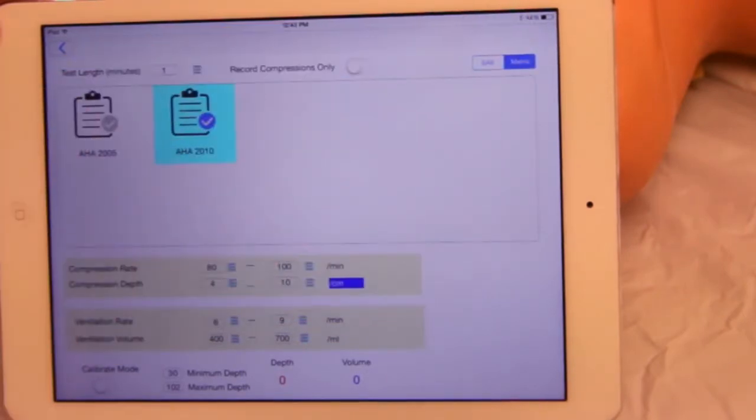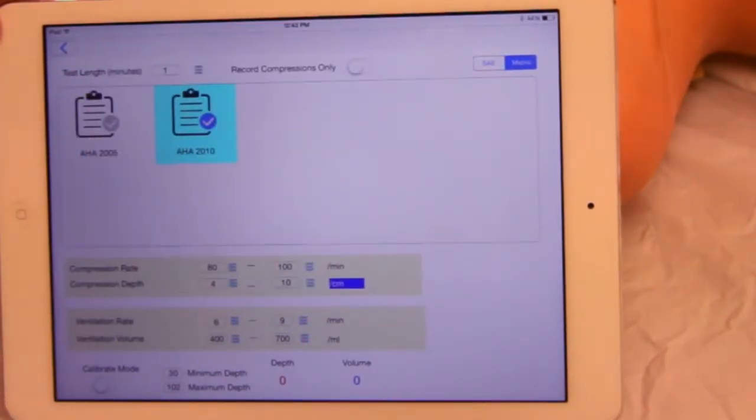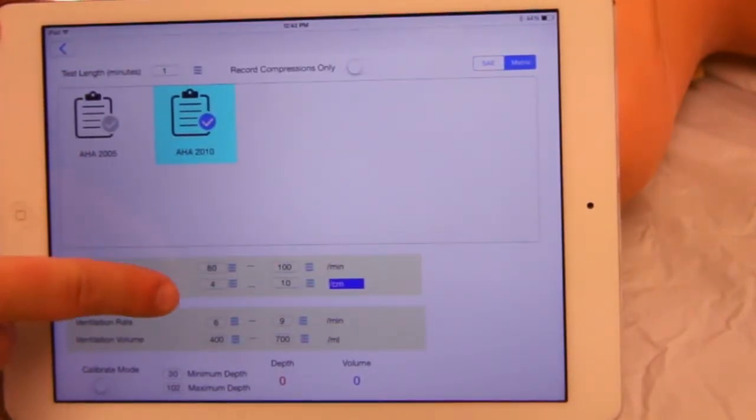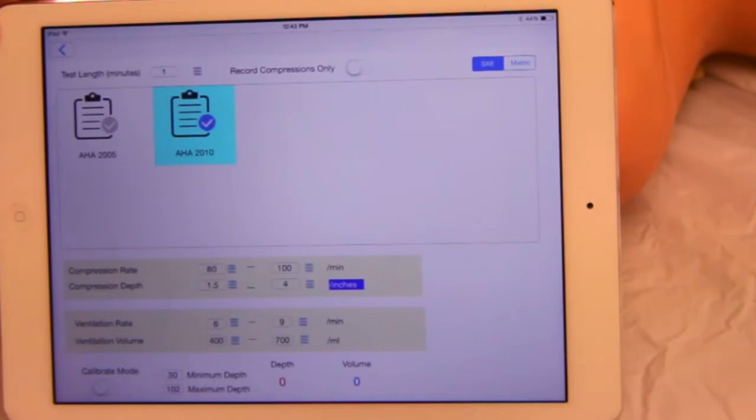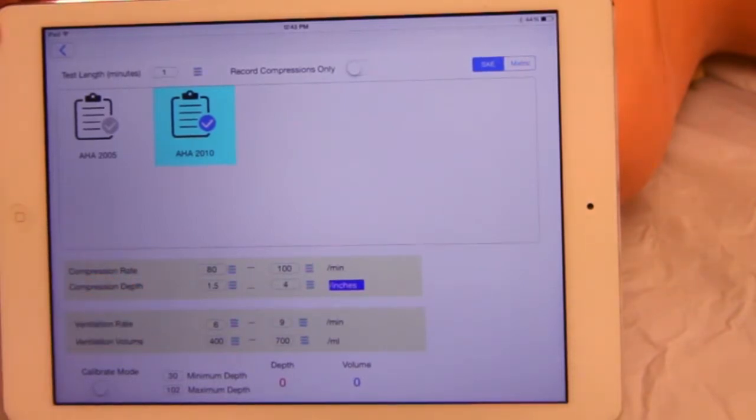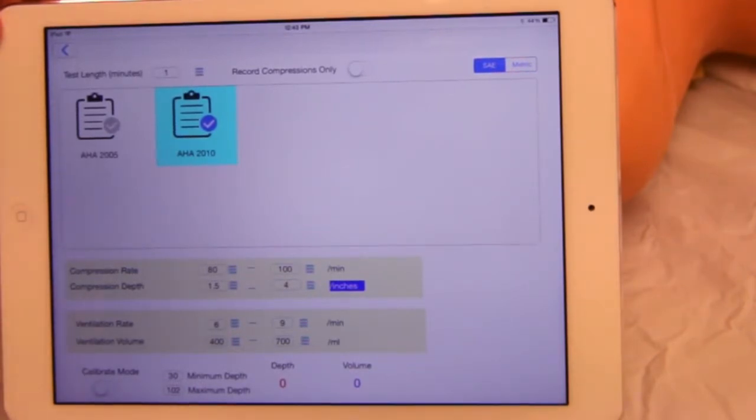You can use metric or SAE measurements. You can also customize settings for your own training.